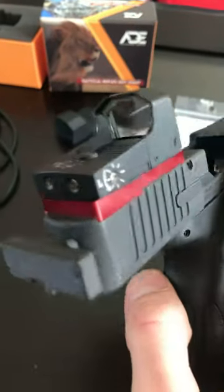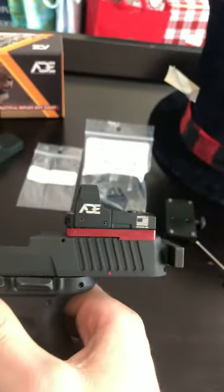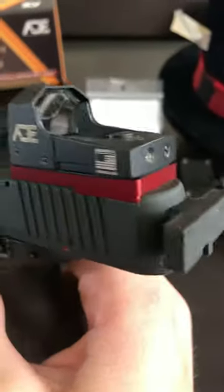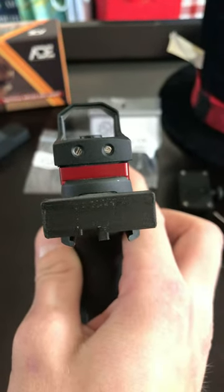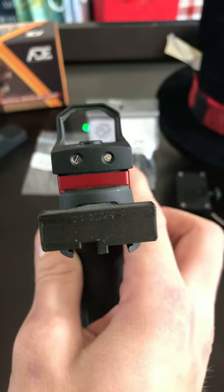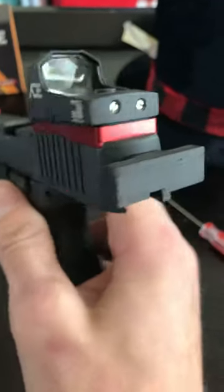It's a super sleek, light mount — it fits in perfectly. I'm not sponsored by any means by these guys, but the CNC and the milling on this is perfect. The red dot just sits on there super flush and it's super easy to line up. I have mine sitting a little bit left, but it is what it is.